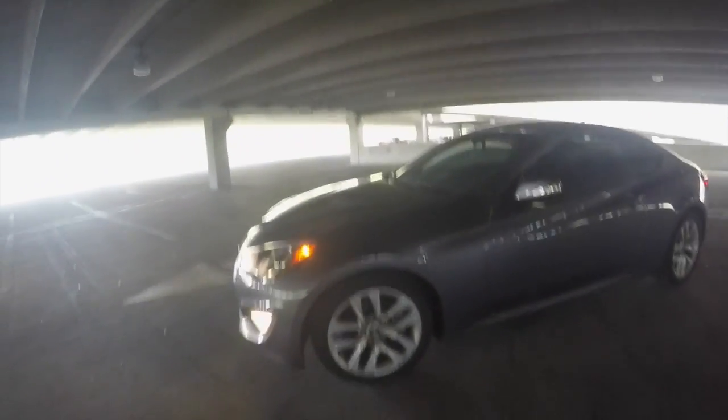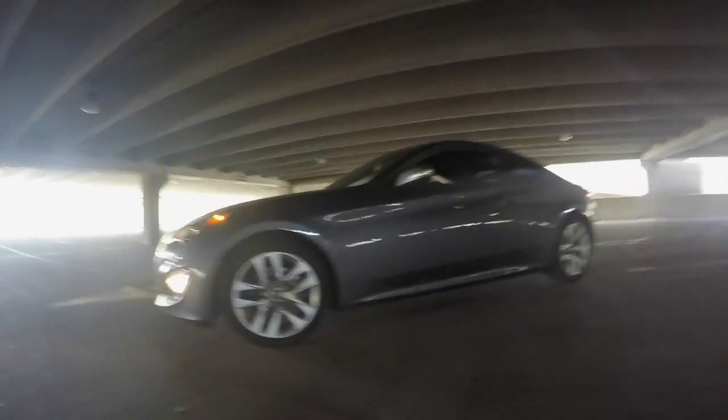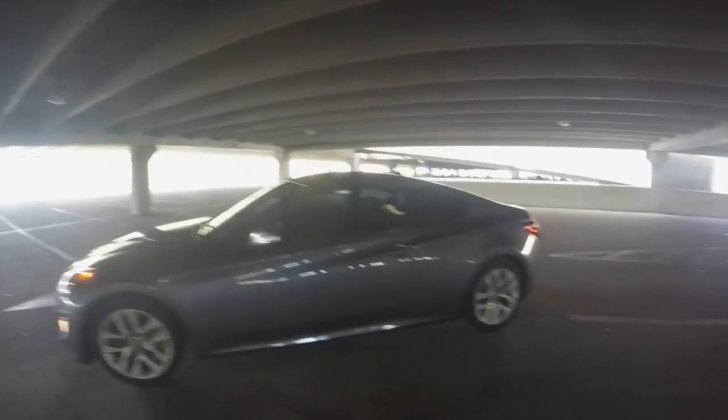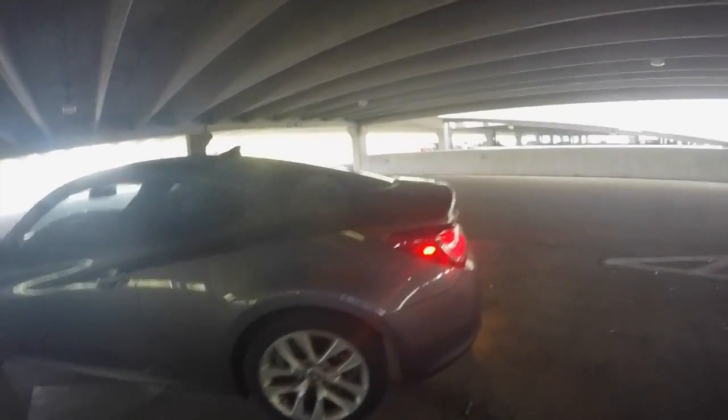This is the base model, V6, 6-speed, 3.8 liter. It did not come with the Brembo brakes — I did not get the sport package, the track package, whatever it's called.